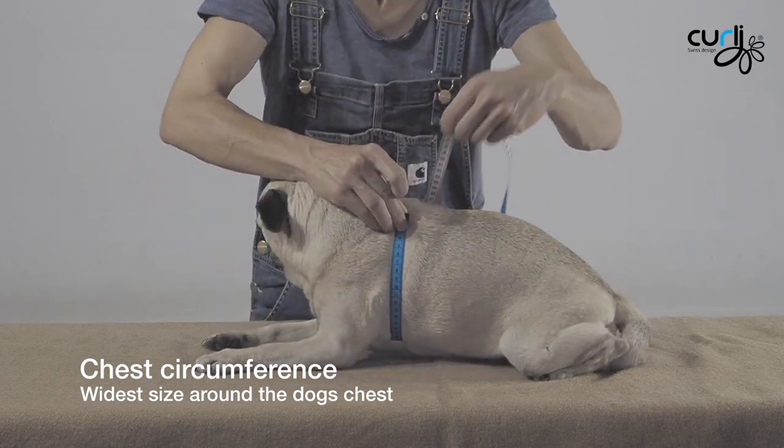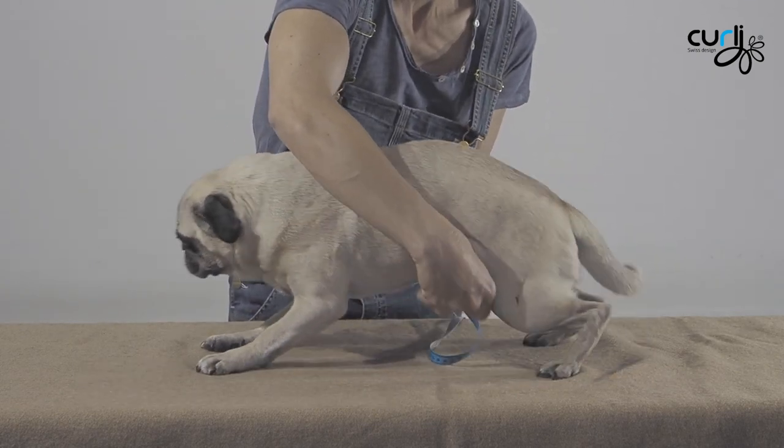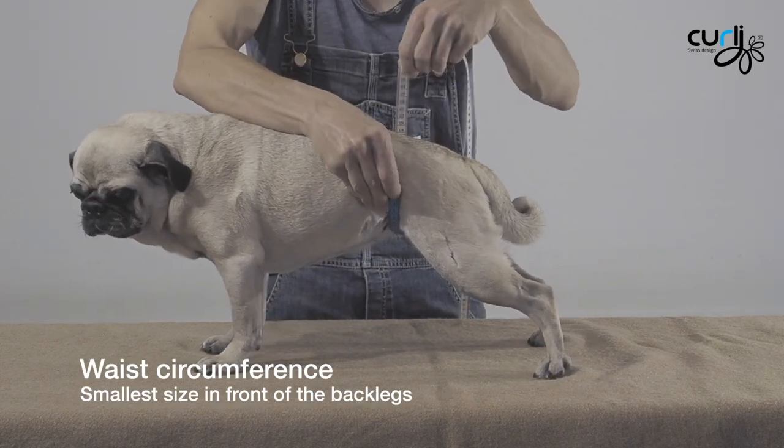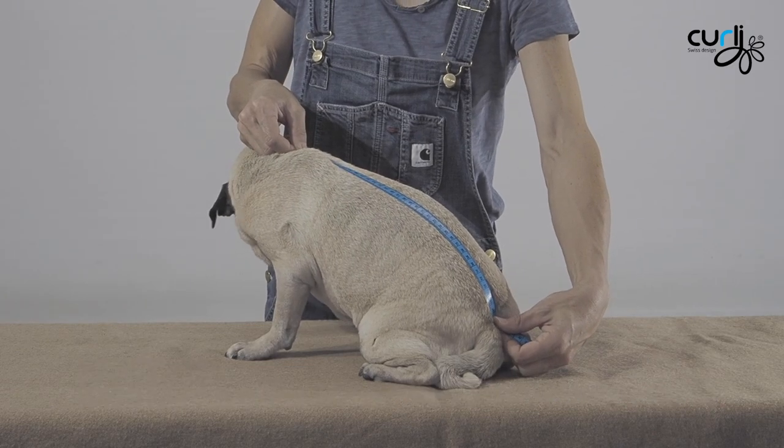The chest size from the width of the wrist of the top of the shoulders around the widest size. And the waist circumference, the smallest size of the dog in front of the legs, and the back length from the width of the wrist to the tail.